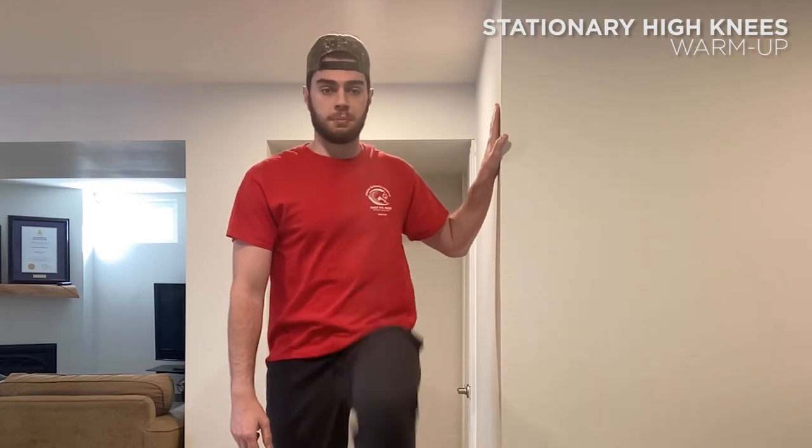Next, we're going to do some stationary high knees. Stand with your feet hip-width apart. Lift your right knee to your chest, then bring it back down to the floor. If you need support with balancing, stand next to a chair or a wall and use it as support when raising your knees. After you've raised your first leg and put it down, switch to lifting your left knee to your chest and repeat. You can raise your opposite arm if you feel comfortable. Go as fast or as slow as you need to — this isn't a race, it's just to get warmed up. We'll do this for about 30 seconds, take a 15-second break, then do an additional 30 seconds.